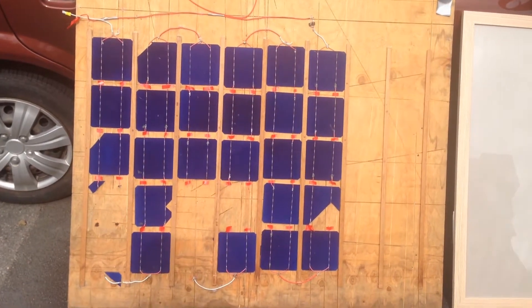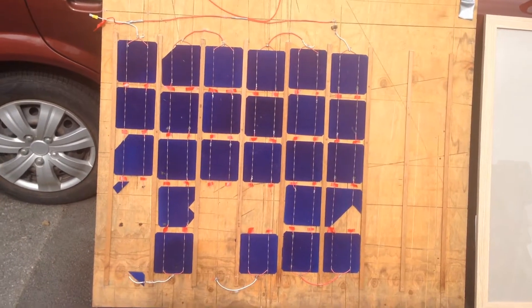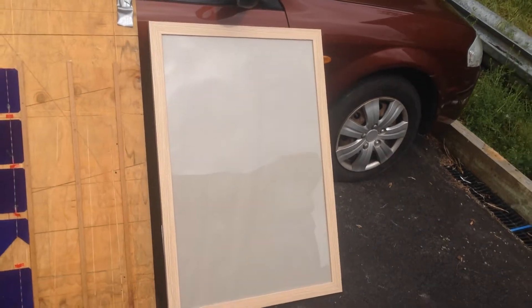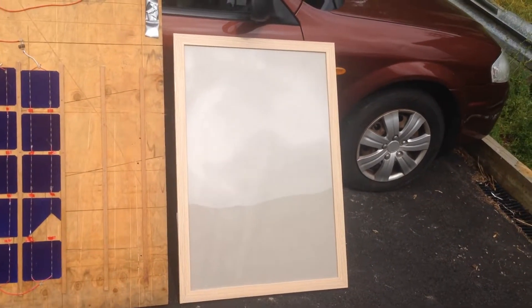There are around 20 intact ones left. So what I'm going to do with those — I've gotten a bit wiser this time — is put them inside a picture frame. Hopefully that will keep them somewhat weatherproof, or at least windproof. I won't leave it out in the rain or anything.